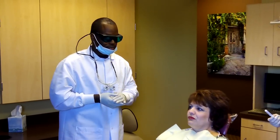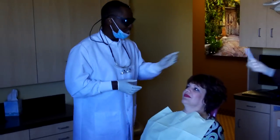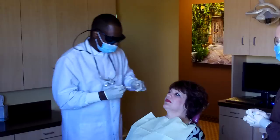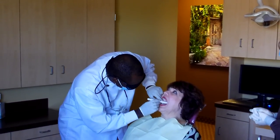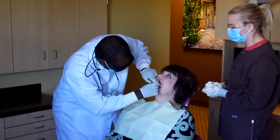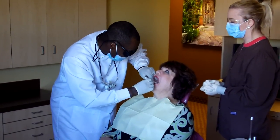So we're going to turn off the light. As you can see, this is a painless procedure. Open for me. What we're doing is looking for anything unusual. Now, this light, if there is anything unusual, will show up as a dark spot.